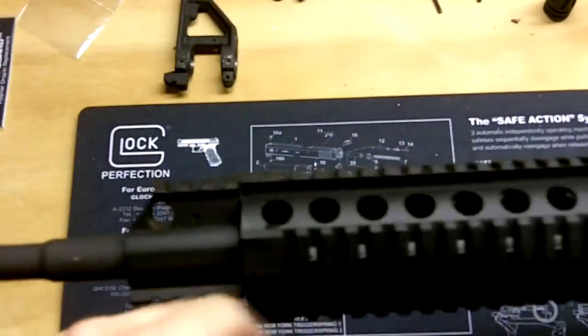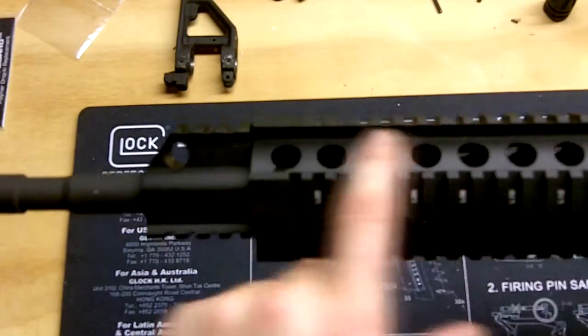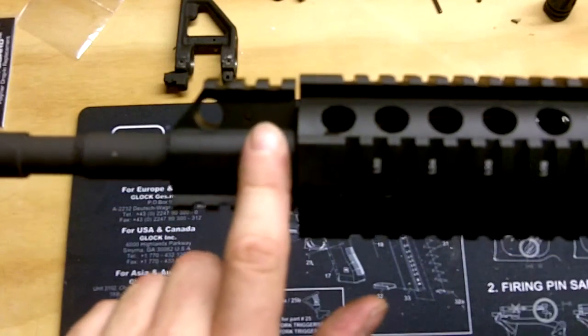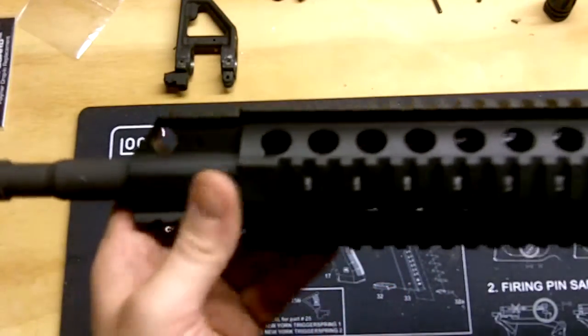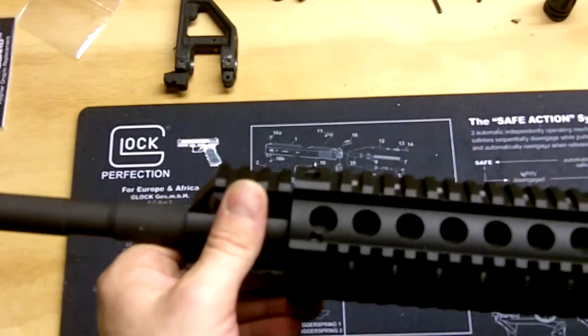I've always got to try it out and make sure the gas block and the tube are lined up correctly. What I read is that sometimes when you put some of these on, it's very difficult to line up the tube hole and the barrel. That's something to take into consideration — I'll find out at the range, and you guys will find out if I don't come back.